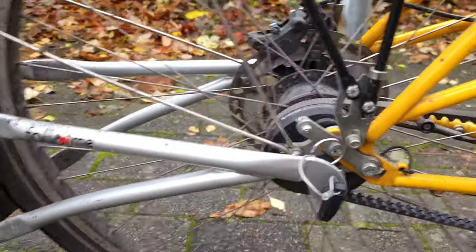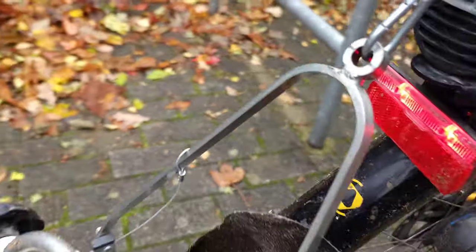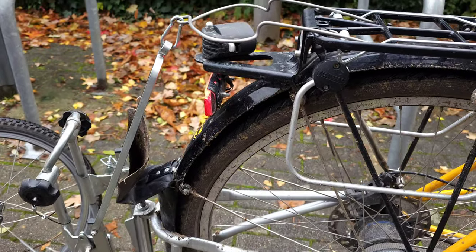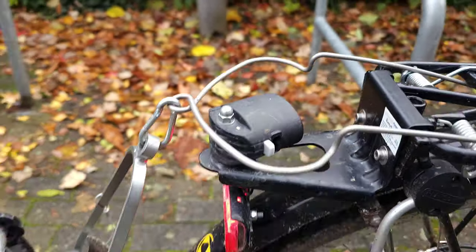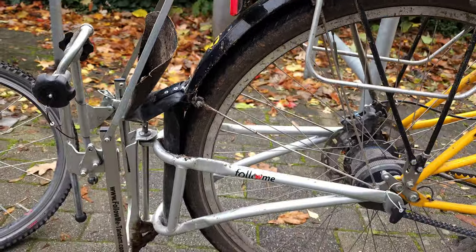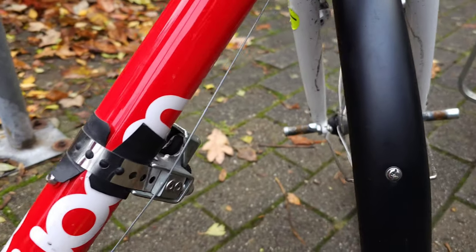You attach it to the bicycle on one side and also on the other side — these are only two fixing points. For carrying the children's bicycle without them, I also bought this extra spring hanger that can hang the Follow Me Tandem, and then you also attach it to the bicycle here.